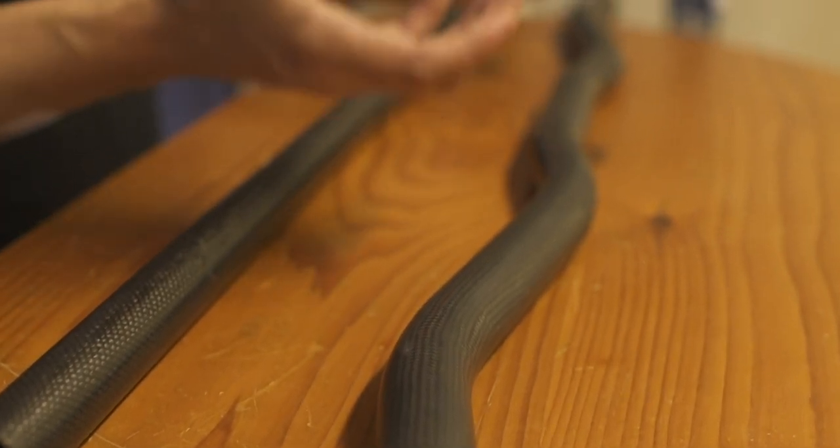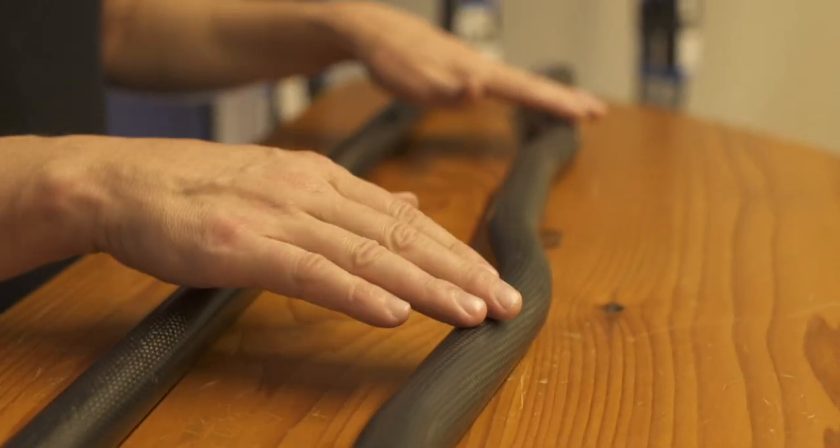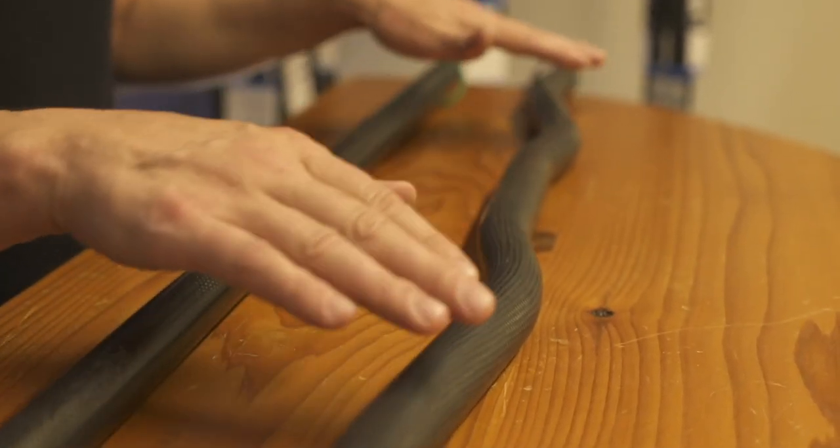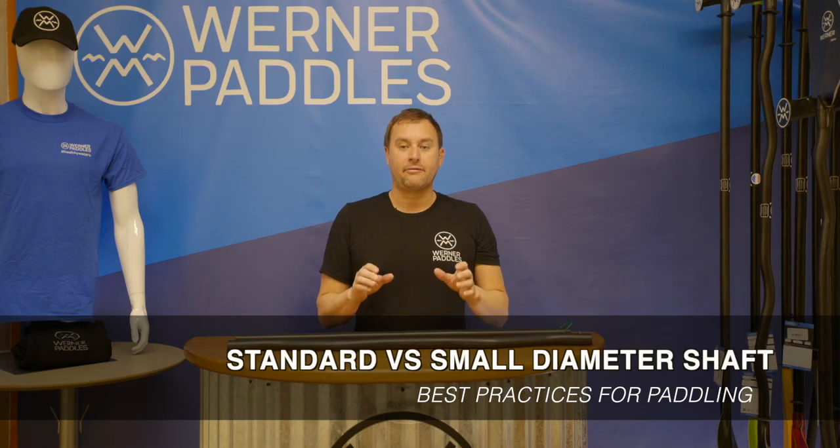There are some things about the bent shaft to consider: the weight is going to come up because we have to lay up the material heavier at the load points, and the price is also going to come up as well.